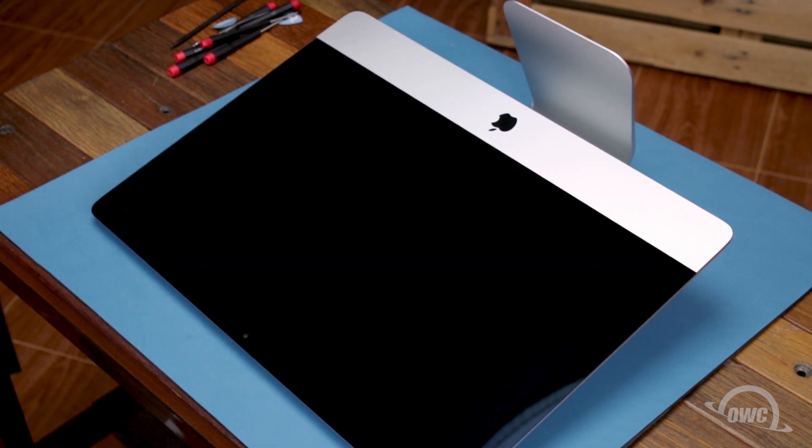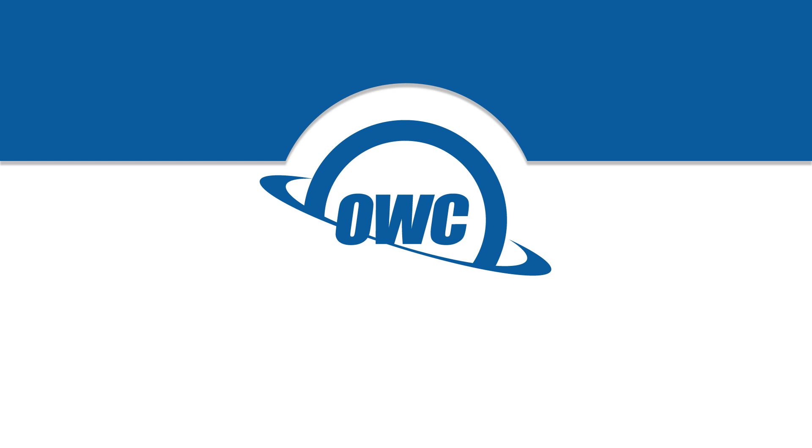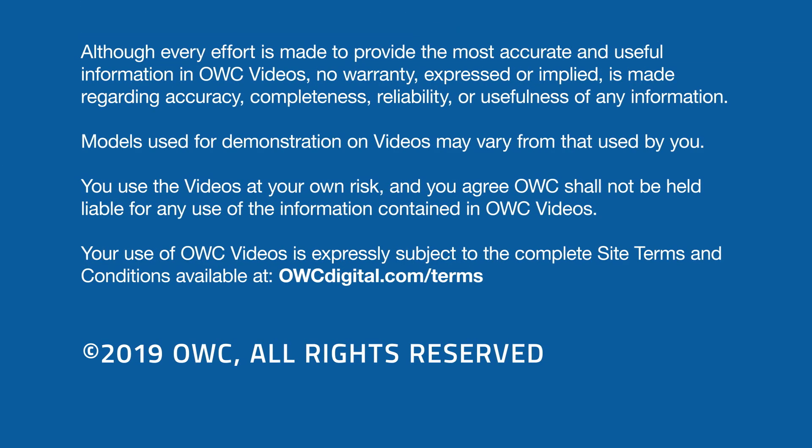Once you clean any remaining marks off your iMac, you're ready to set it back upright, plug it back in, hook it up and turn it on. We'll see you next time.